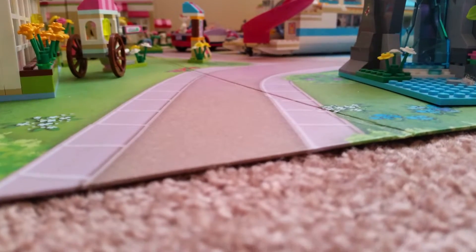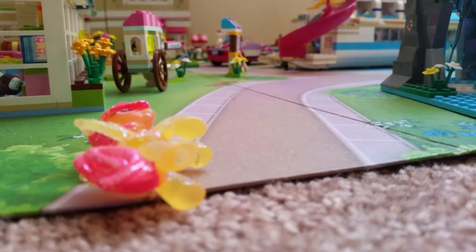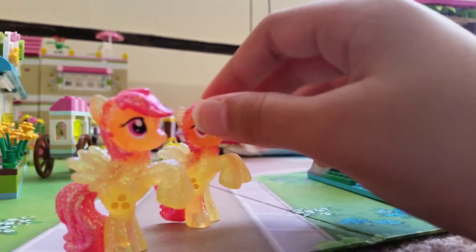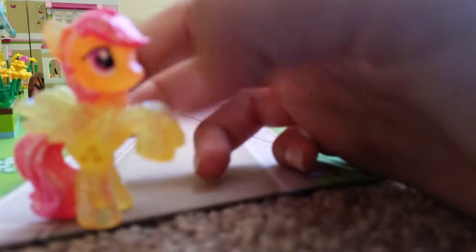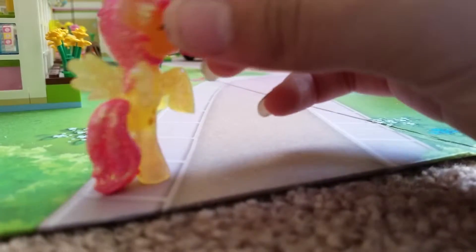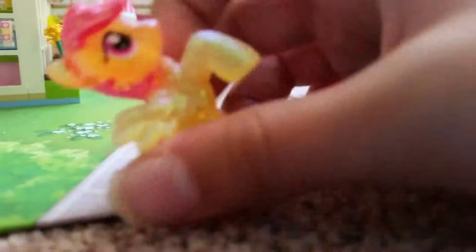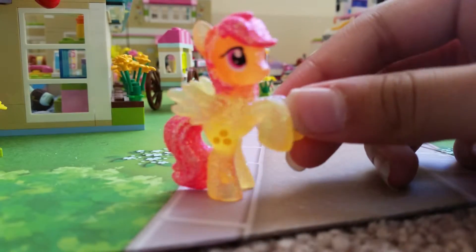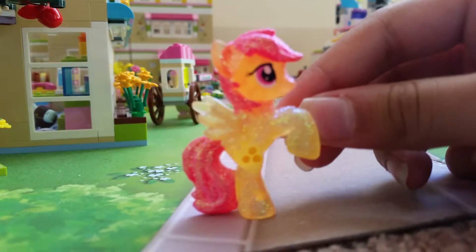Now we have three other characters. This is Sunny Rays, and I got a duplicate of her right here. I'm not a big fan of Sunny Rays — it's just not a good mold for her in my opinion. On her card it's like, I just don't like this mold for her.